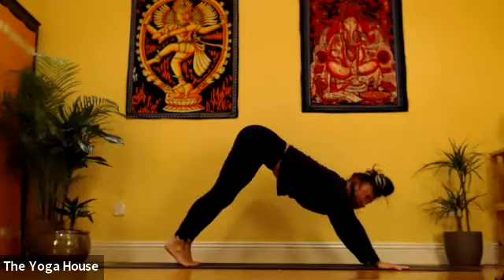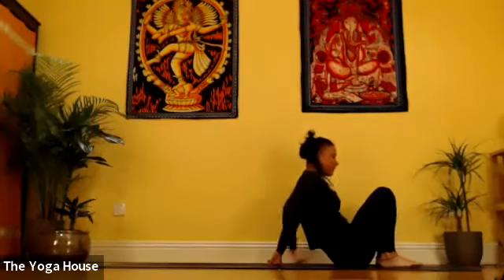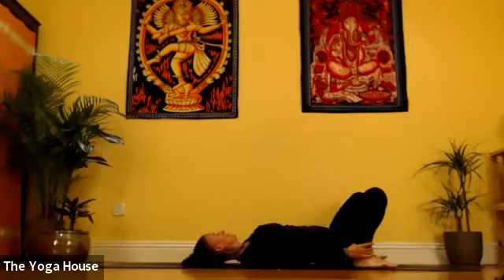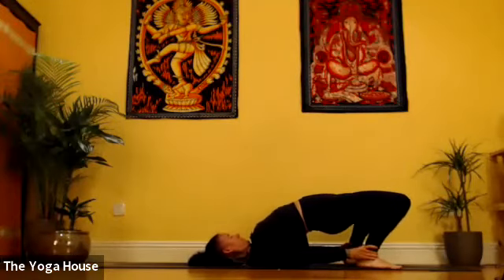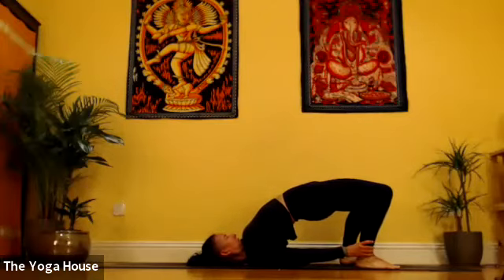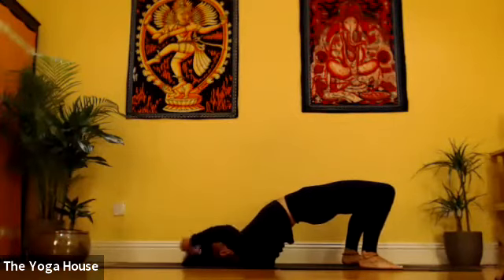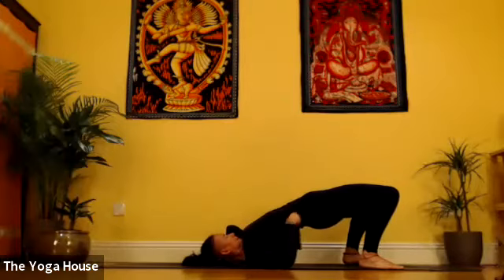From there we're just going to jump through to a seated cross-legged position. From there, take hold of the ankles and lift up into Easy Bridge. Tuck the chin in — it's almost an exact replica of where we've just been. Hold your asana.